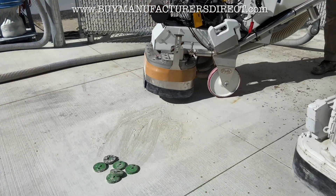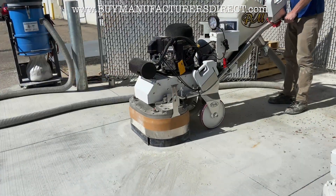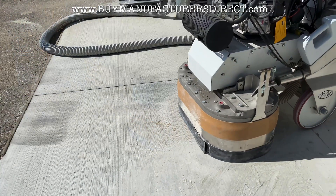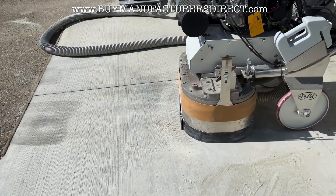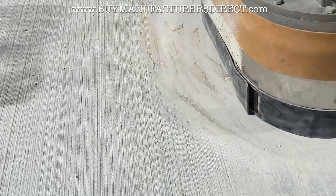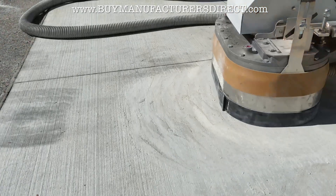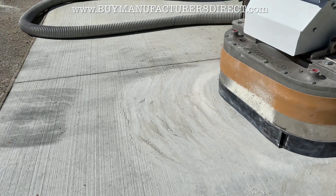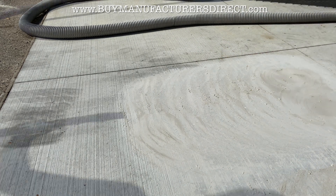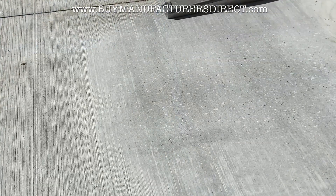With the weights on the handle, a separate area is diamond ground. The results appear to be better, indicated by how much more dust is made. Once clean, it's apparent the better choice is the 30 grit diamond.